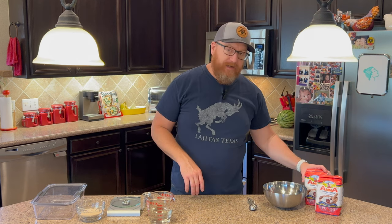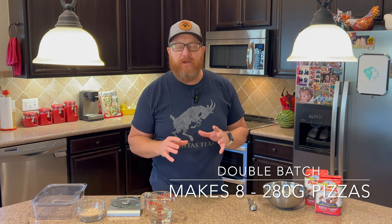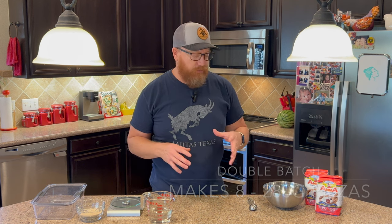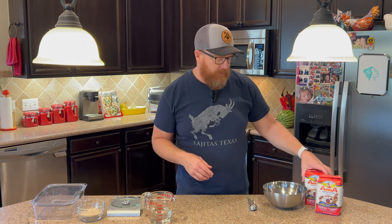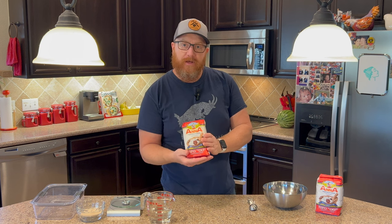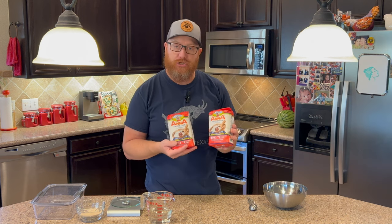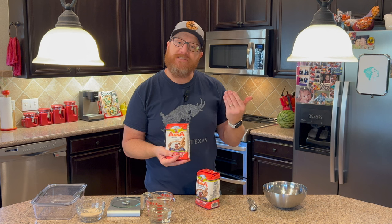I always recommend making a double batch. Don't make just a single batch — even if you're going to cook two or three pizzas, make a double batch because you're going to have to do all this work and prep anyway. If you do a double batch, I'll show you in another video how to freeze the dough so you have it ready for pizza night. I always do a double batch and it makes it easier when buying flour since it usually comes in 2.2-pound bags or one kilo. So if you're doing a double batch, always buy two — you'll have one set aside for step two.